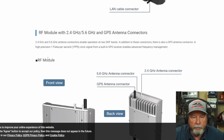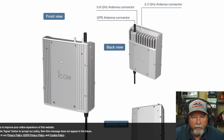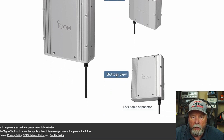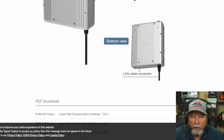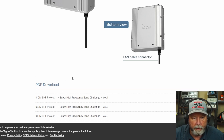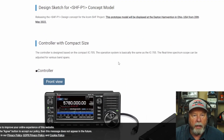It says RF module, and it shows the little module here — the 5.7 hookup and the 2.4 hookup over here, and then the GPS antenna connector. There's a front view right here and here's the back view. The bottom view is where the LAN cable goes. They do have a PDF you can download to look into this even more, and I'll probably check that out later.